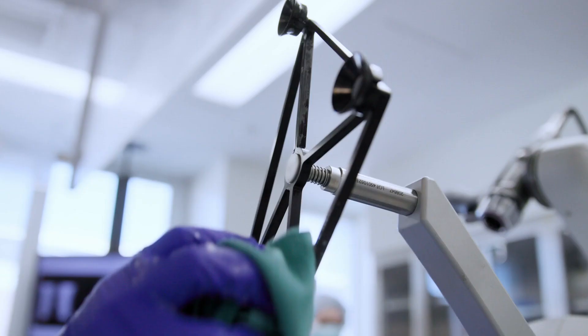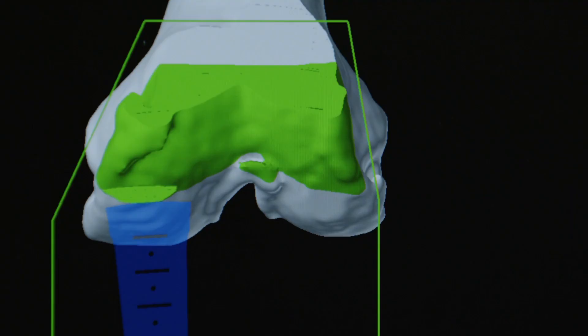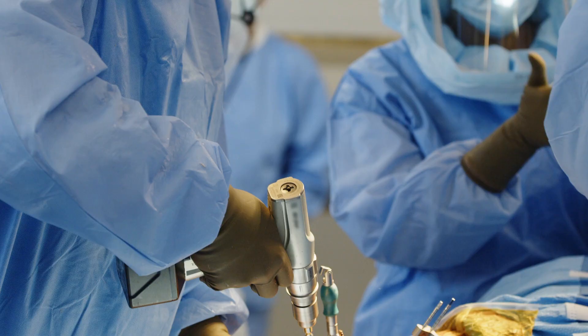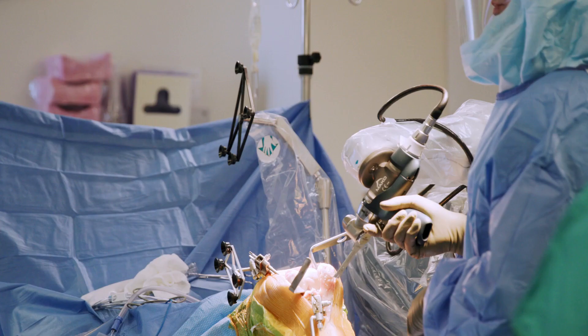Anything that causes the joint surface, which is covered in cartilage, to be damaged, uneven, or malformed, we can replace that with an implant. This device is really just an enabling tool, so anyone who can have a joint replacement can have a robotic joint replacement. It's still the surgeon using his own hands, using a very advanced, basically, power tool on a robotic arm.